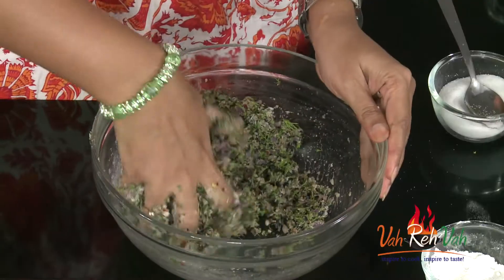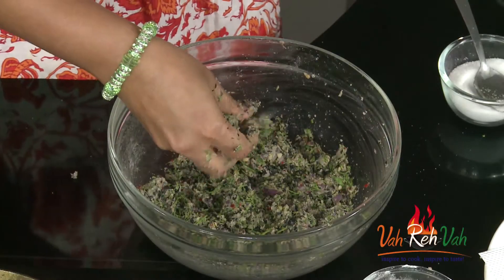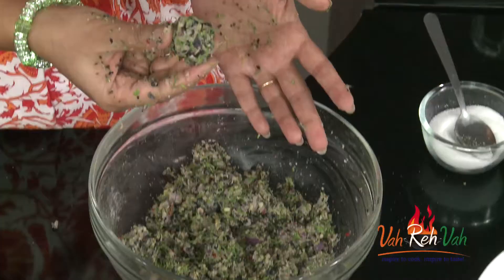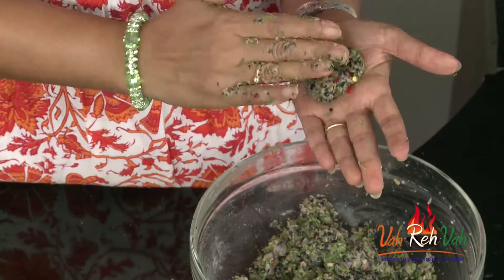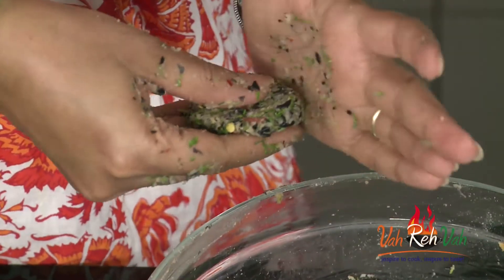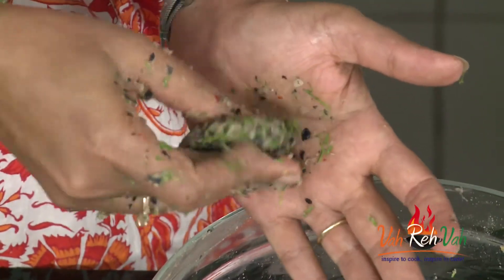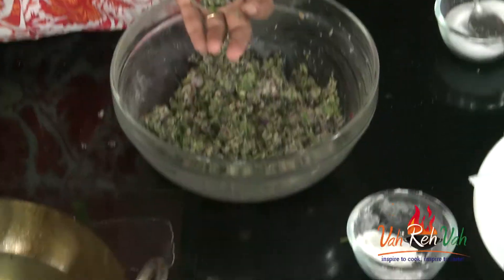The oil is also nice and hot. Mix it nicely and check whether your mixture is binding or not. Based on that, you can increase the quantity of rice flour or whichever flour you are using. This is perfect — your mixture should bind like this. Now we are going to make it into a nice flat vada shape. You can see black, green, and red — all the colors in this.